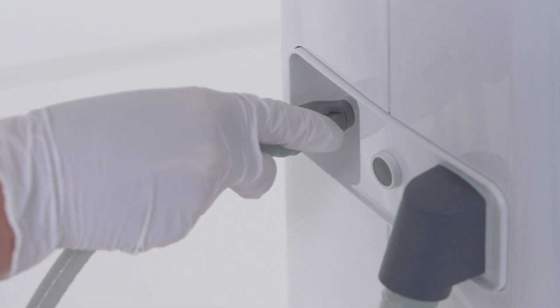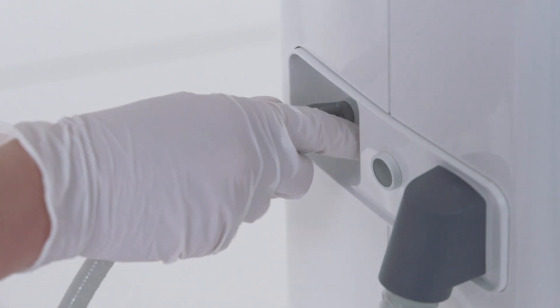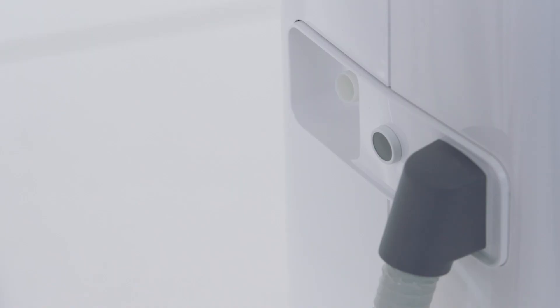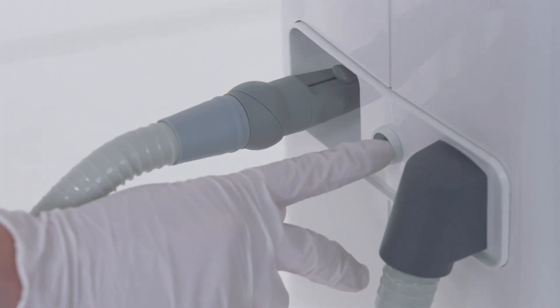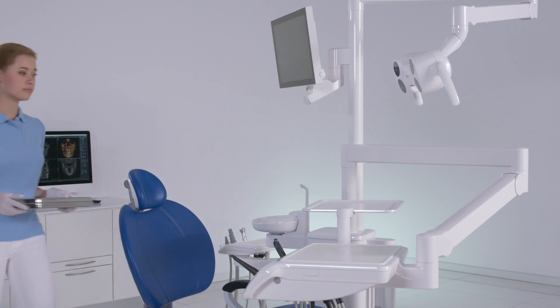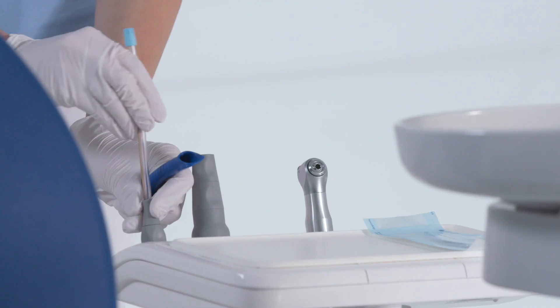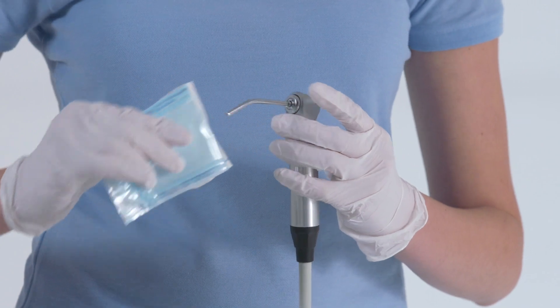Perform suction hose cleaning. Place the suction hoses in the adapter in the water unit one after the other and press the grey button to start the function. Prepare your treatment center for the day ahead and configure the dentist and assistant elements with the instruments required for the next treatment.